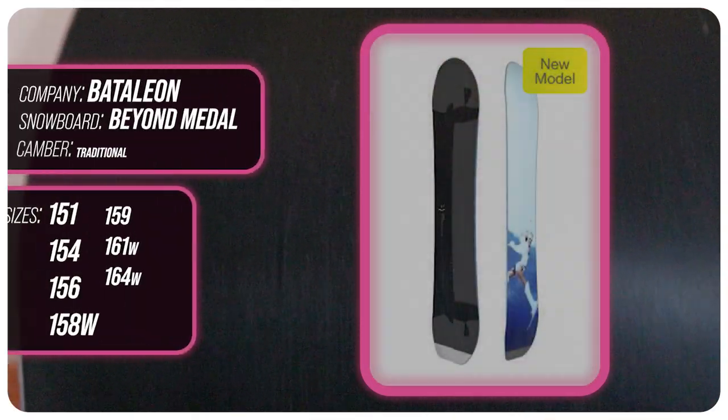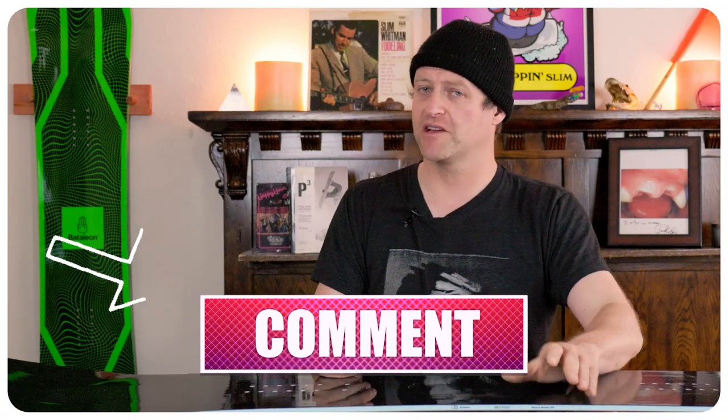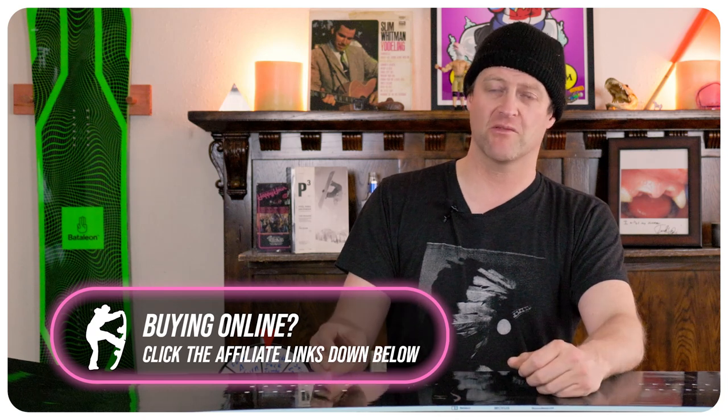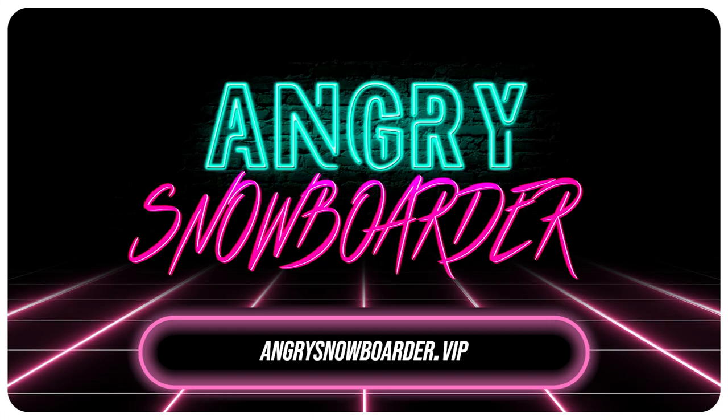This has been my review of the Battalion Beyond Metals snowboard. Do you agree? Do you disagree? Do you own one? Are you going to buy one? Leave me a comment down below — let's have a conversation about this snowboard. If you're new here remember to subscribe, click the bell, get those notifications so you're not missing any videos. And if you really like what we're doing and want to support us further, swing on over to Angry Snowboarder VIP and become a member. As always, I've been your host Averin Lefebvre and I'll see you in another video.